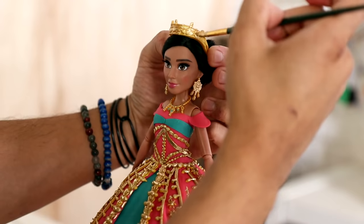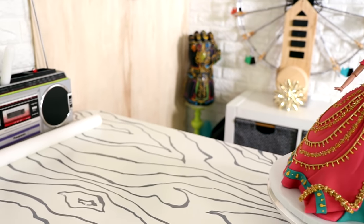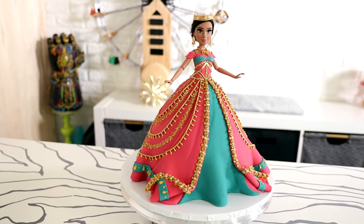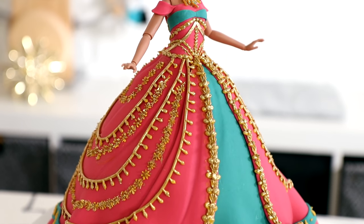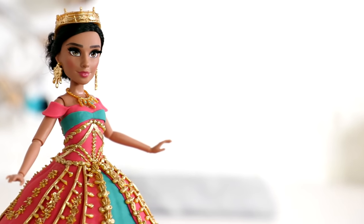I started to apply all of her gold jewelry that came with the doll. I painted luster dust onto the crown and her necklace as well, and voila — our Jasmine doll cake was done. The water park color on the front is actually supposed to be pants, but I decided to just turn it into fabric on the dress. I really thought all of the gold on this dress was gonna be overwhelming, but it wasn't — it looks so nice.